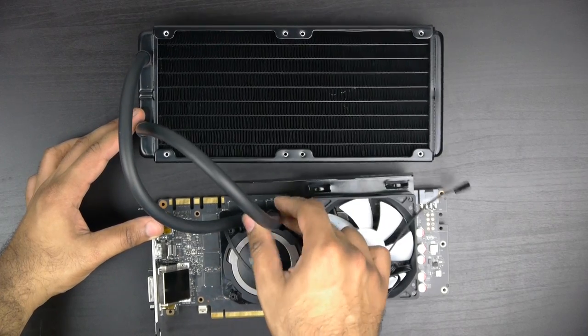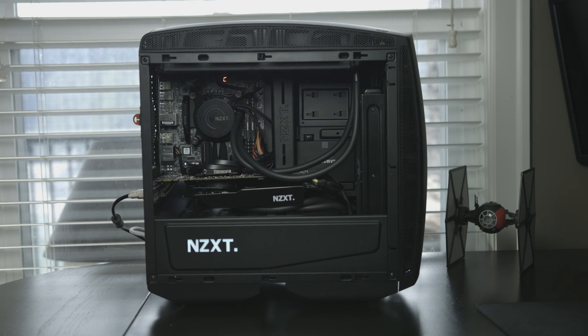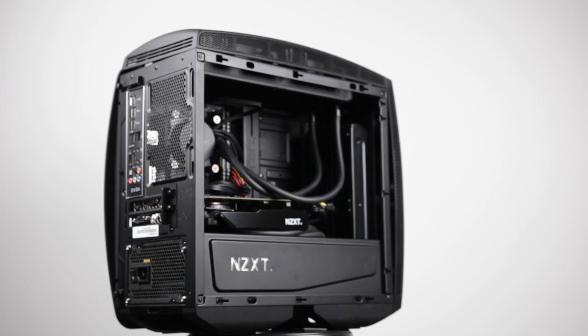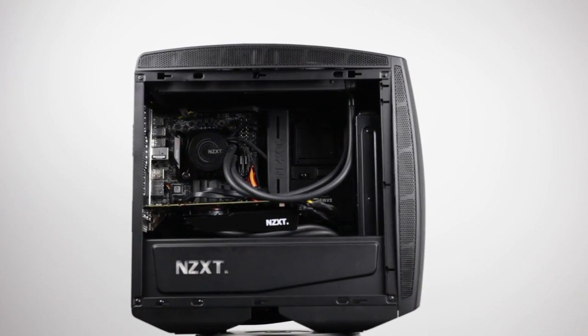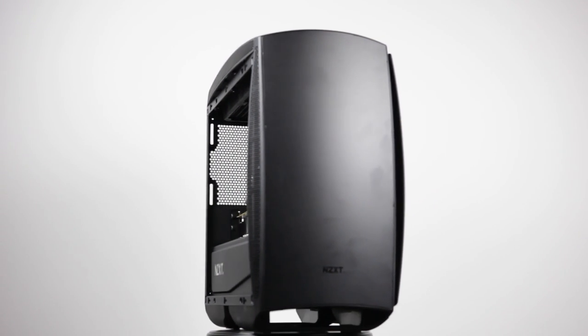There's lots of flexibility — check the description down below for compatible coolers. Other than that, guys, that's really it. One thing to mention: we actually have an epic build coming up with this water-cooled GTX 980 Ti, using an unlocked Core i7-6700K processor that's also been water-cooled in a very compact and stylish PC case from NZXT — the Manta. So definitely be on the lookout for that build guide coming up very soon. Thanks again for watching. We'll see you later, take care.